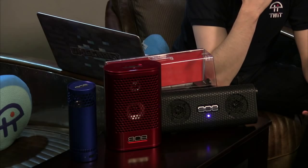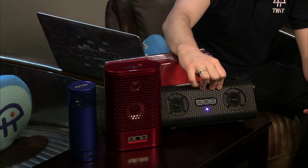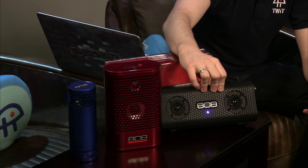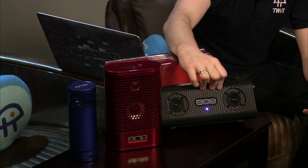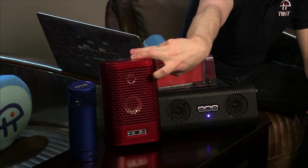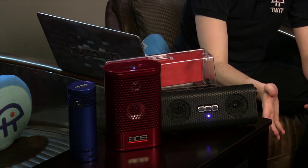The name '808 Audio' is a play on the 808 drum machine — an iconic piece of gear you hear across all types of music since the '80s. A cool brand choice. All three speakers also share a nice design language with a hex grid pattern on the front, which is a consistent and appealing look across the product line.